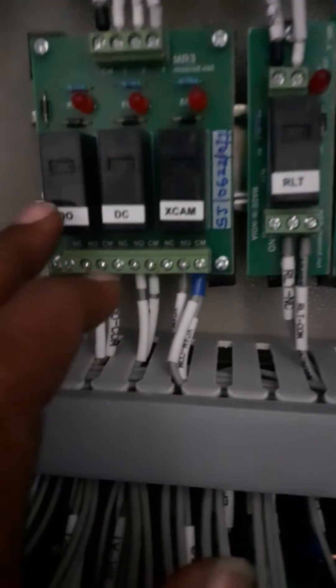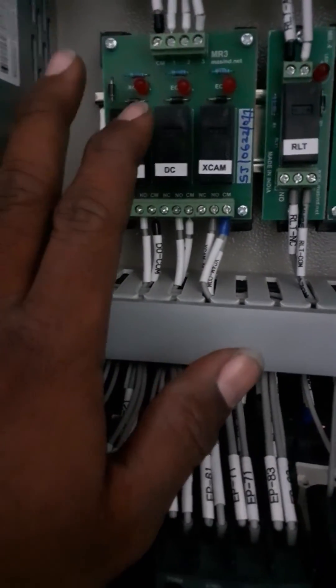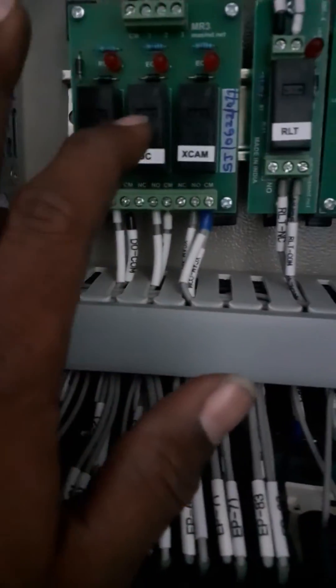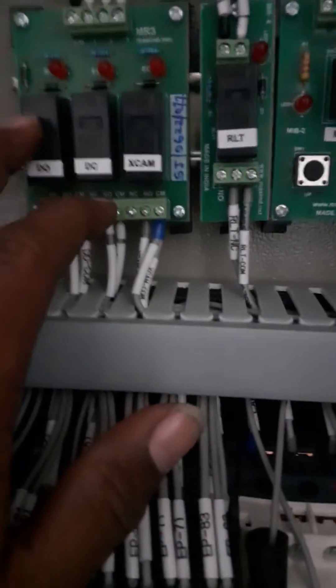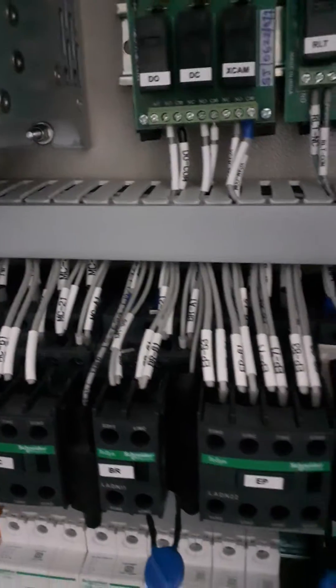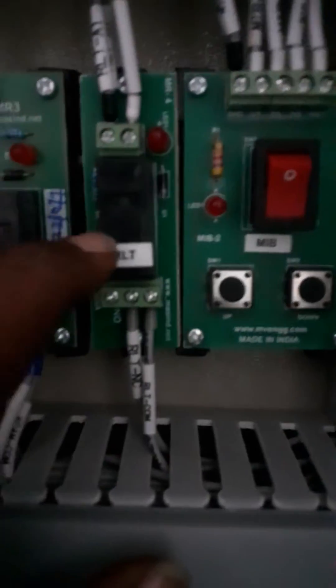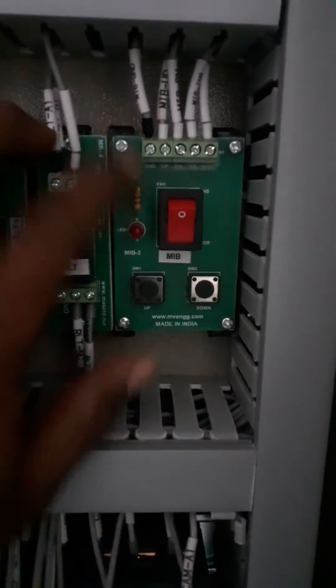Coming to here — DO, DC, or X camera. This is the drive output. The inspection up and down UGS.